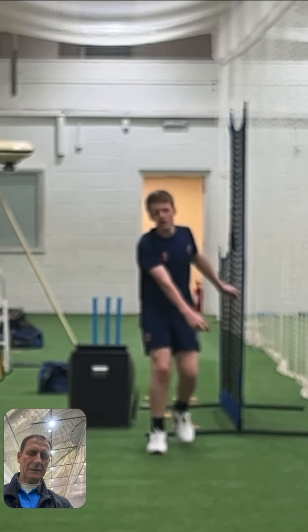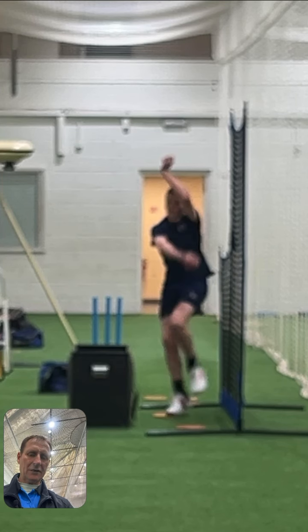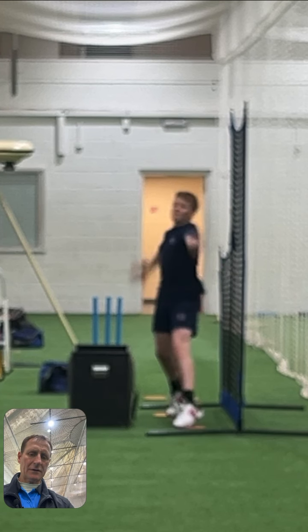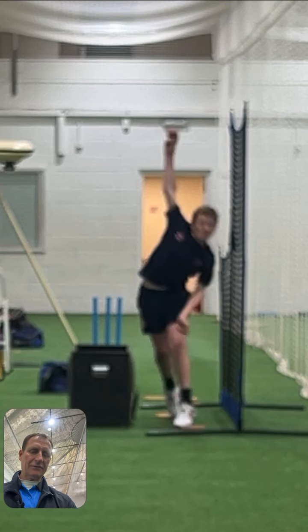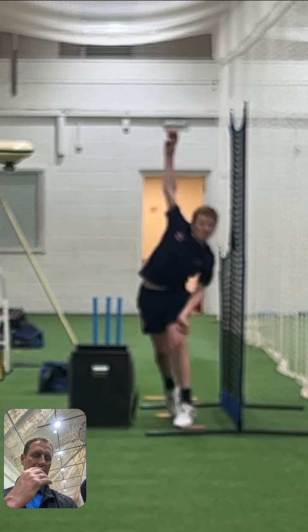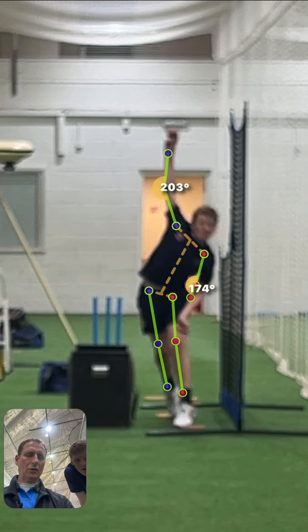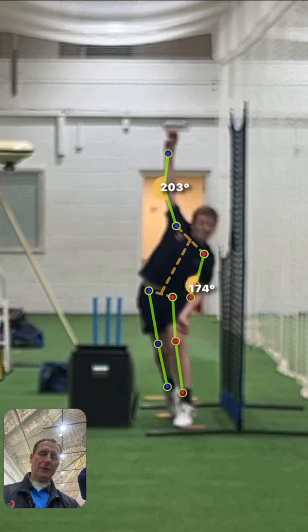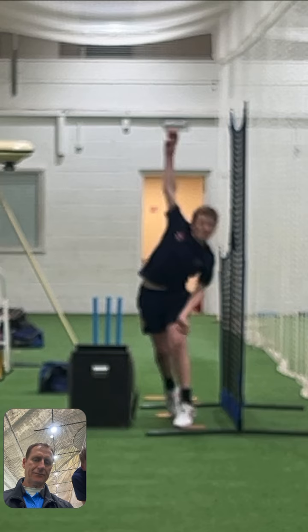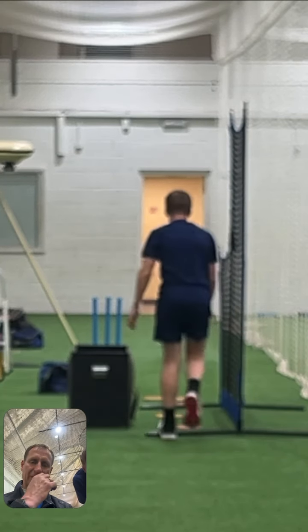Let's go back — a bit too quick now. Back foot pretty good, front foot not bad — could do with that toe pointing down the pitch. Front arms better; look, you're not blocking yourself off there. Look how much straighter you are. You'll always have some lateral flex, there'll always be a bend — you're never going to be bolt upright.